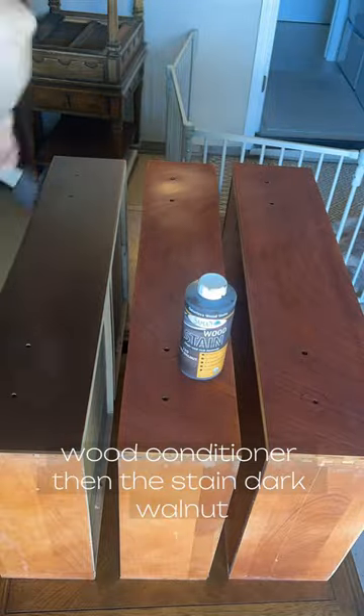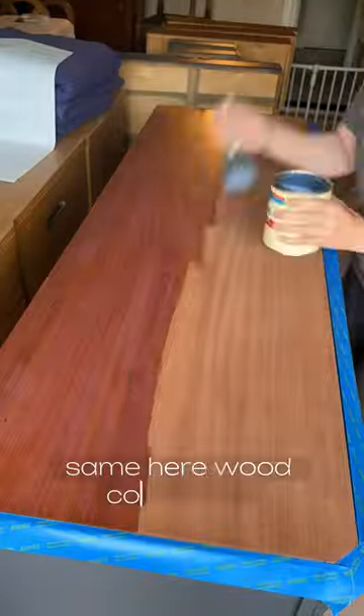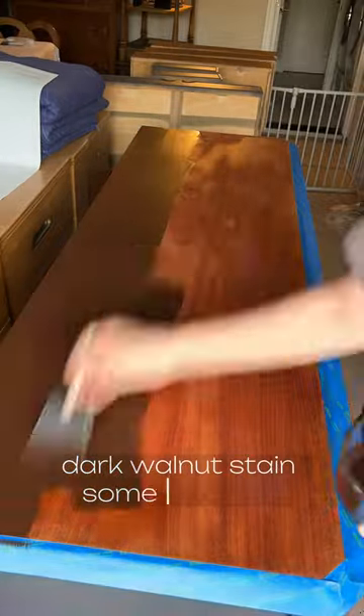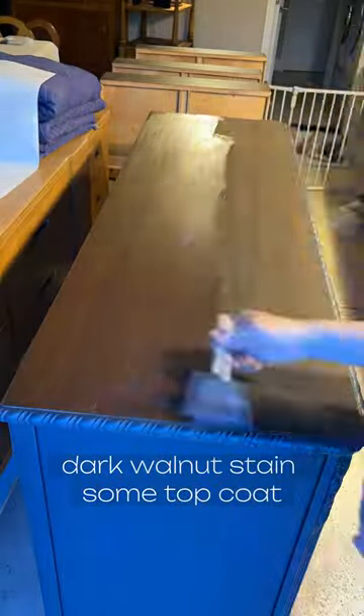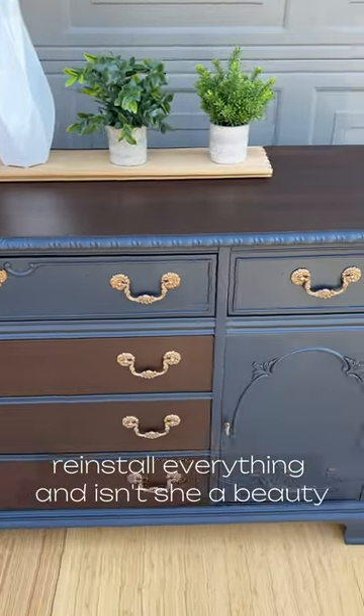Wood conditioner then the stain — dark walnut. Same here: wood conditioner, dark walnut stain, some top coat. Reinstall everything. And isn't she a beauty?